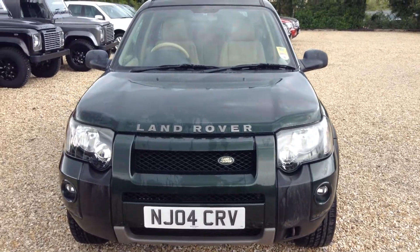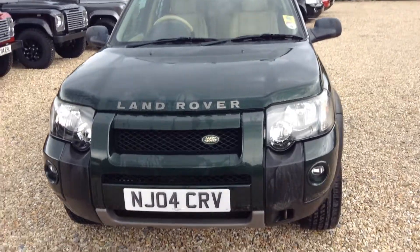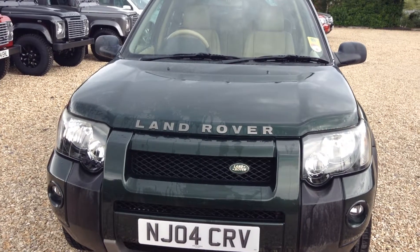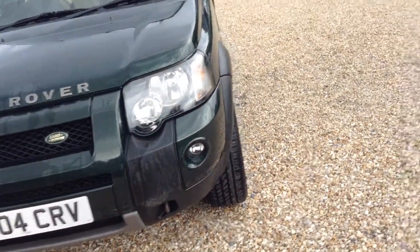Hello and welcome to Rybrook. Here we have for you a Land Rover Freelander TD4 HSE, registration NJ04CRV, date of registration 7th of June 2004. Now I'll take a closer look at the vehicle.